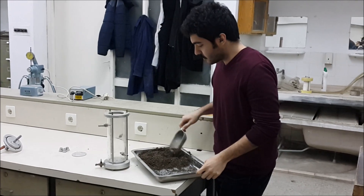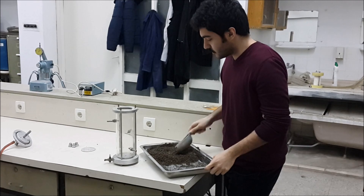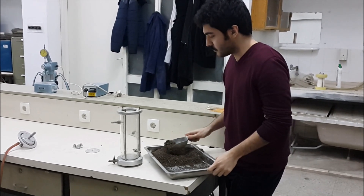Hello, welcome to the falling head permeability test. We will use a falling head permeameter, a sensitive balance, thermometer, and stopwatch.